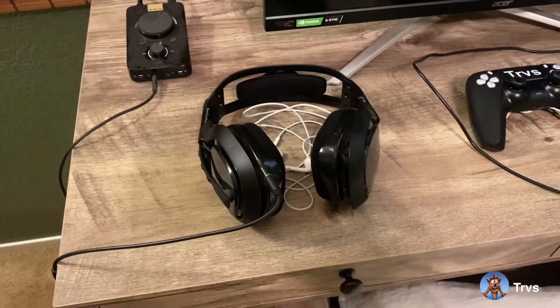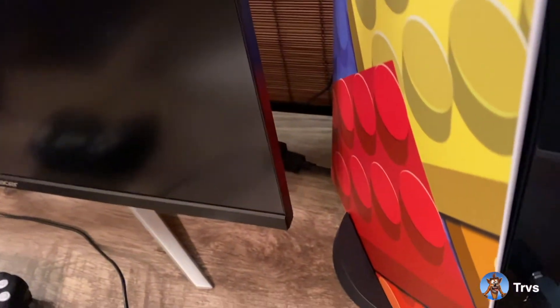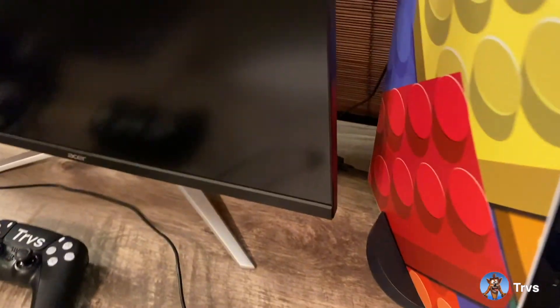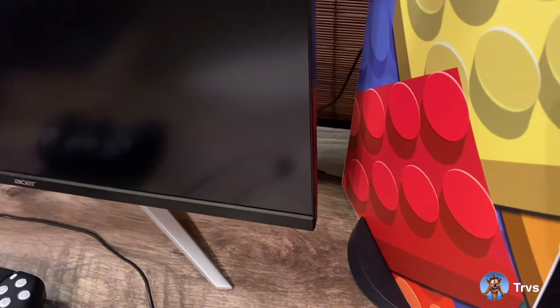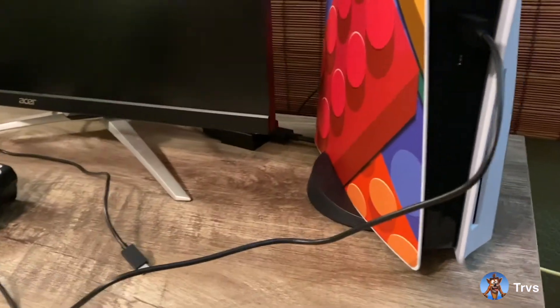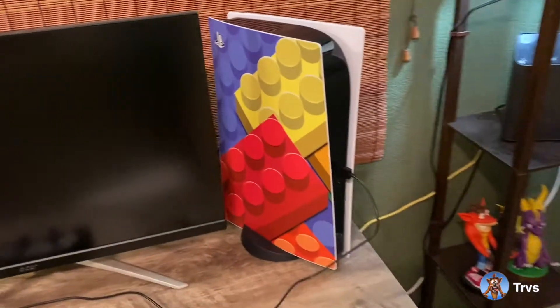I have Astro A40s here — everybody knows Astro, I'll link it in the description. The PS5 didn't include a TosLink port, which is unfortunate. But I resolved that with an adapter for the A40s from Astro's website — I'll submit that link in the description below. It works well, it gets hot sometimes but that's expected with any adapter. It's been reliable, so I really recommend it if you're looking to keep your old headset with the PS5.